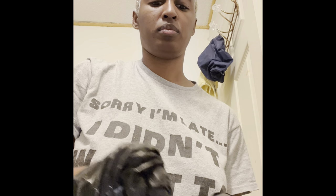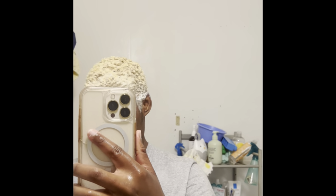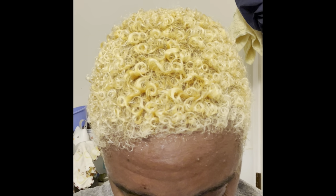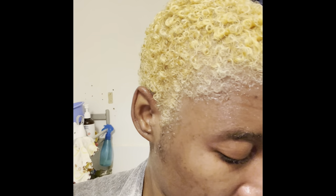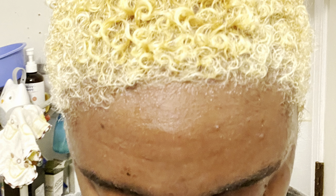This is all of the mixture applied to my hair. After sitting and rinsing it out, it's very curly and very bright — brighter on the top where I had those blonde tips than in the roots, but it's all very bright.